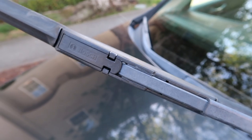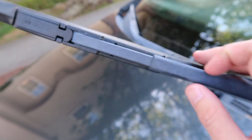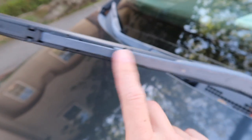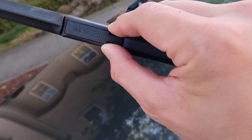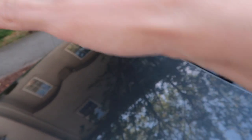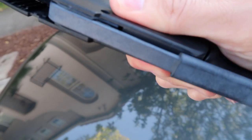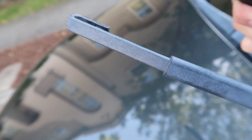Every blade is different and every manufacturer is a little bit different too. We have the Bosch blade here — it looks like there's a tab here, pull up. It looks like this bracket, which is part of the car, just slides right off. So we're going to pull this off, which gives access to slide up, and we slide the blade down — and there we have it, comes right off. We have a J-hook here.